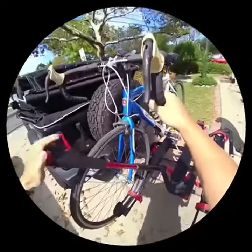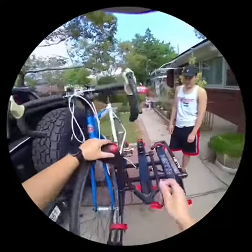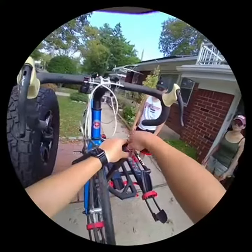And then just loop it through. Now, you can just push this down onto the wheel. Now that it's tight, just lock it in.